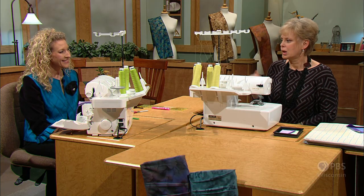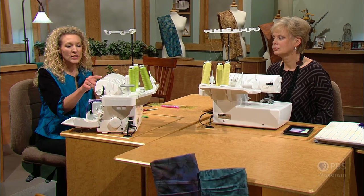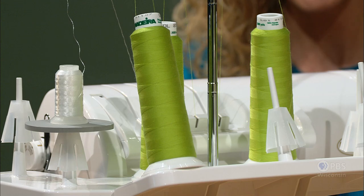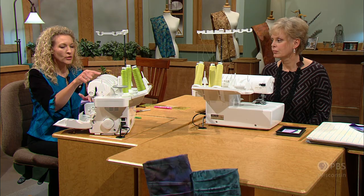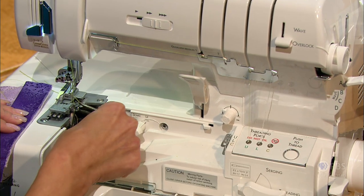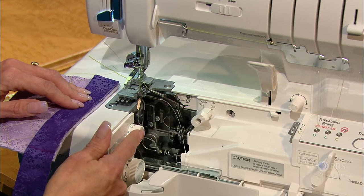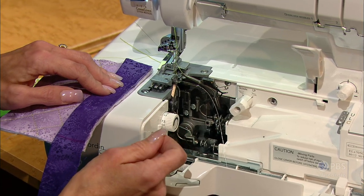Pam, can you tell our viewers how you've set up your machine for that special stitching? We're going to be using the fusible thread placed in the lower looper so that when we're ready to turn our binding over and press, the fusible thread will hold it in place. We place regular serger thread in the upper looper and both needles, and decorative fusible thread in the lower looper. We set our stitch width to 5.5 — the standard quarter-inch setting for binding or quilt stitching.